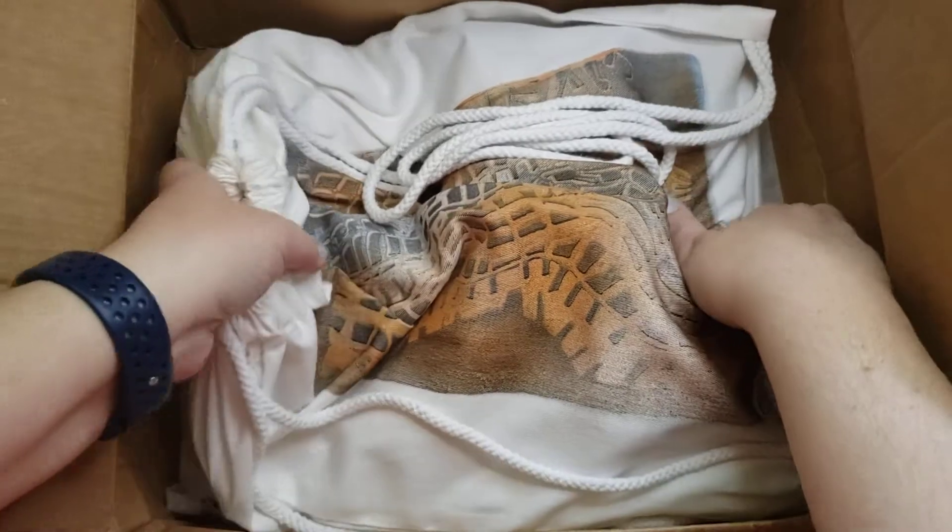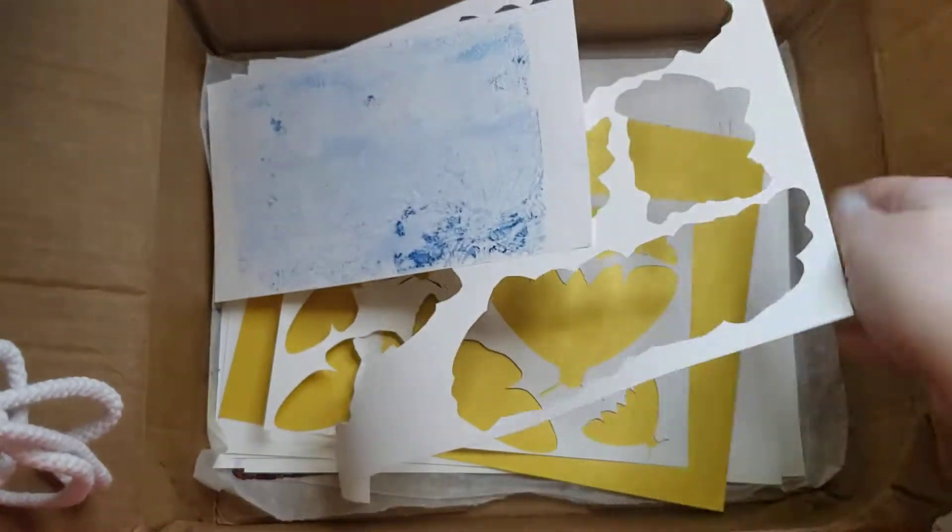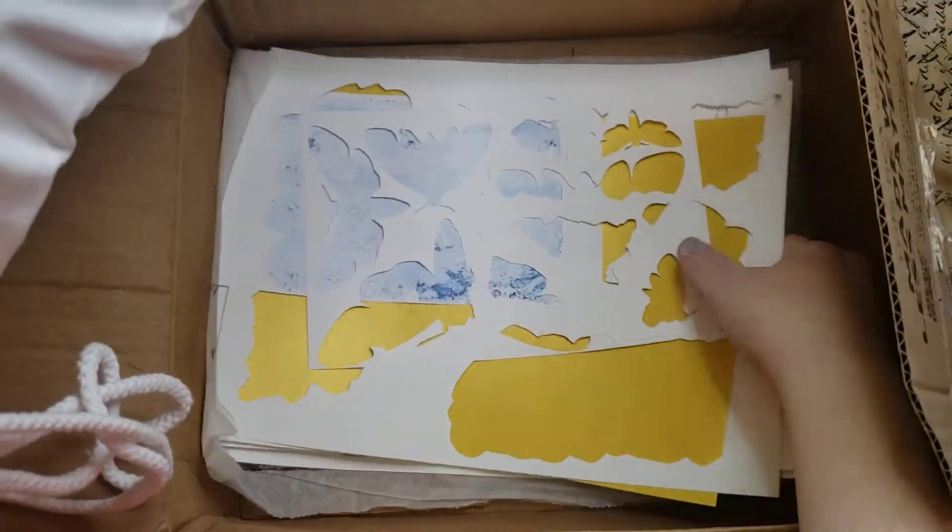So this is what I won. Isn't it beautiful? Oh my goodness. She threw lots of bits in there too. Yay! Alright, let's pull out our bits.